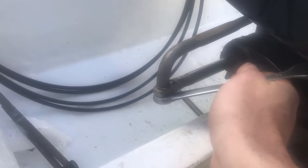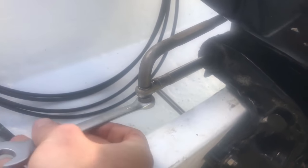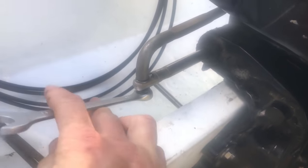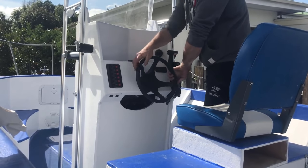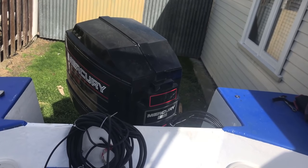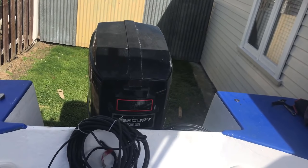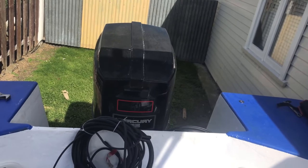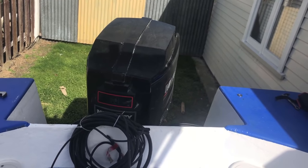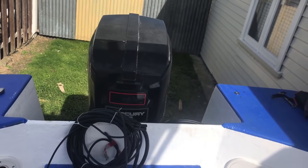The last step is to fasten this up with a spanner and then that's the steering completed. Testing everything: turning the steering to the right and the outboard moves to the right. Turn it back to center, outboard is centered. Turning the steering to the left and the outboard moves to the left, and back to center. It all seems to be working - job well done.